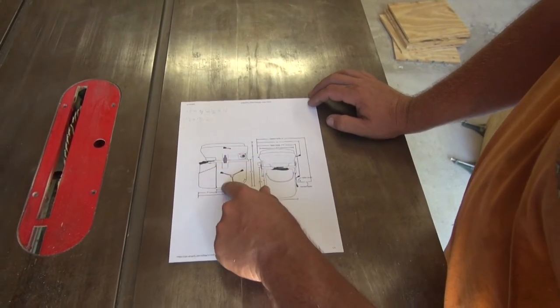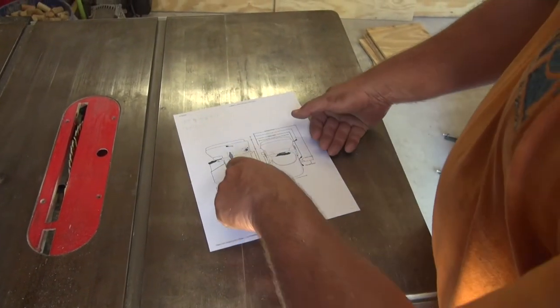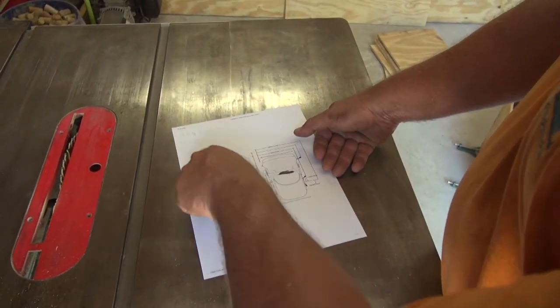We have two of these built now, and we just have to put them together — glue and all that other fun stuff. Then we'll start working on this next piece.